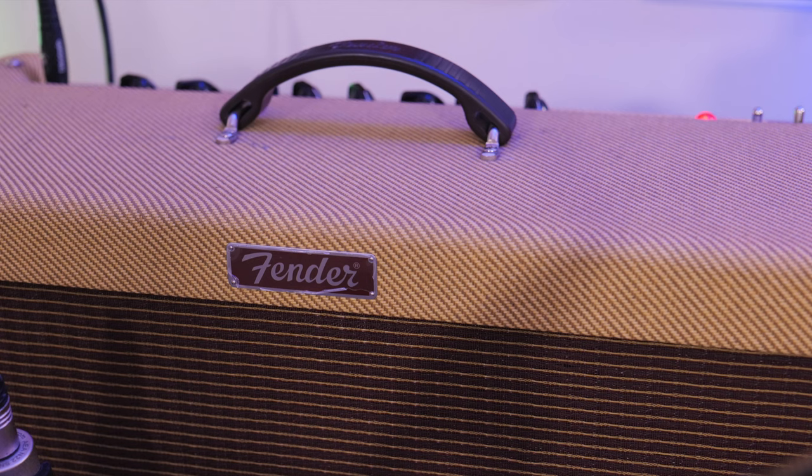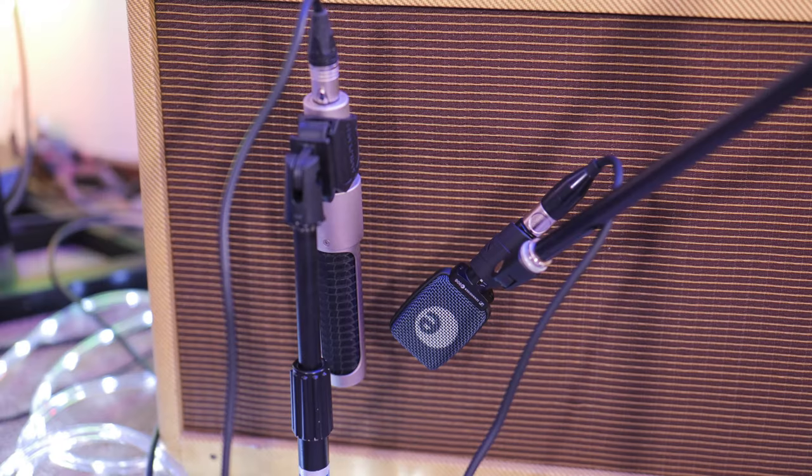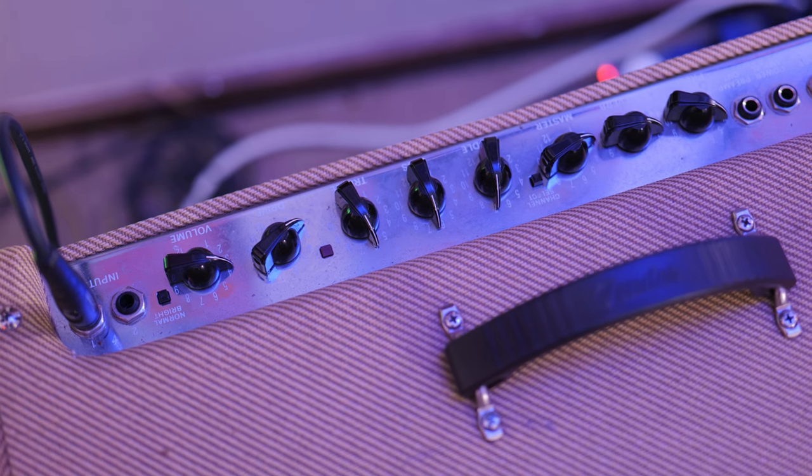To kick things off, let's hear how the AEA N22 sounds on my Fender Blues Deluxe Reissue amplifier on the clean channel, up against the Sennheiser E906. My Blues Deluxe is loaded with an Eminence Swamp Thing speaker. Thanks to this microphone's reduced proximity effect, I can keep the N22 close to the speaker without being overloaded with low-end frequencies, as you might experience with other microphones like large diaphragm condenser mics.